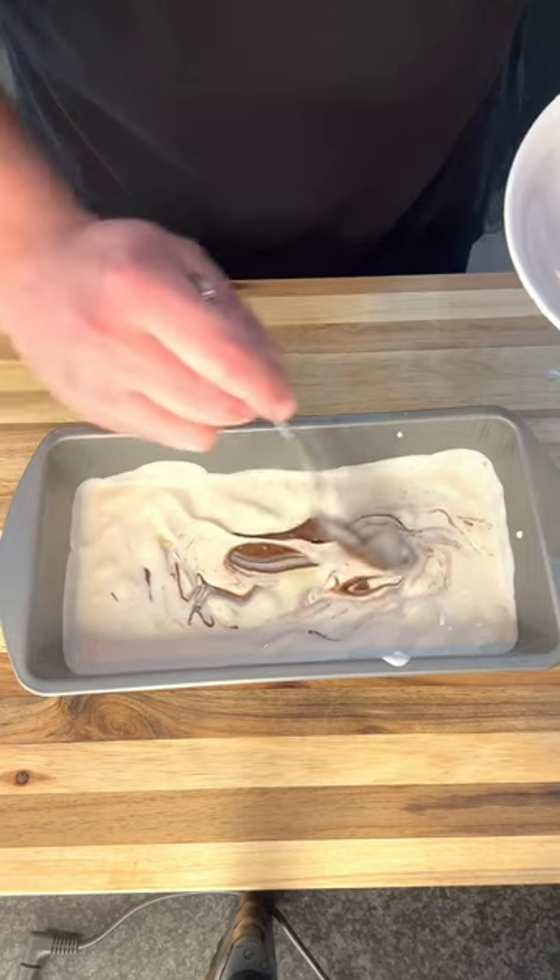Pour your mixture into a baking tray and add Nutella. Then pop this in the fridge for a good few hours.